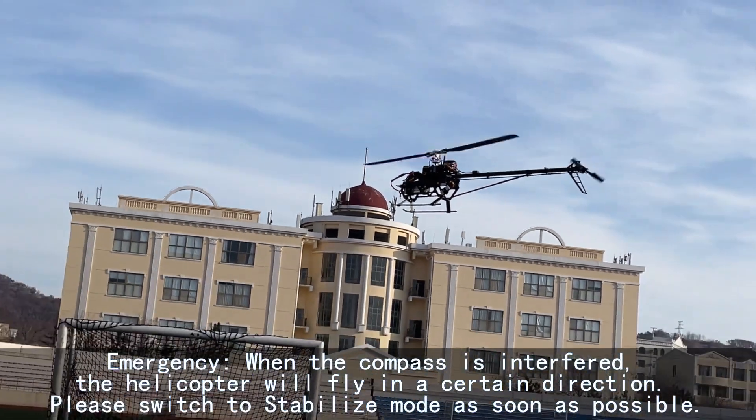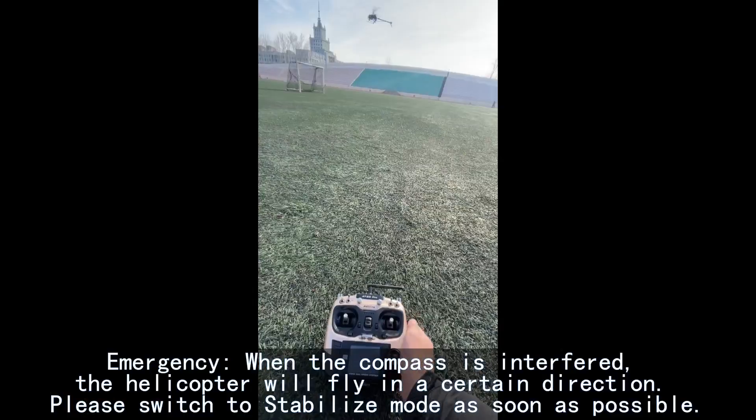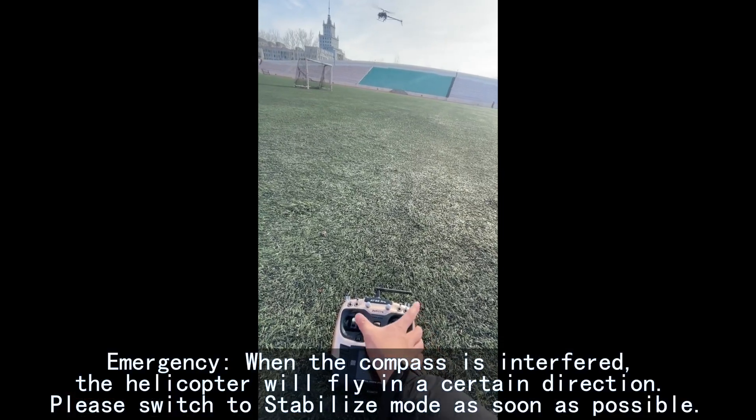Emergency: when the compass is interfered, the helicopter will fly in a certain direction. Please switch to Stabilize mode as soon as possible.